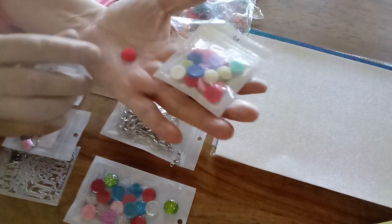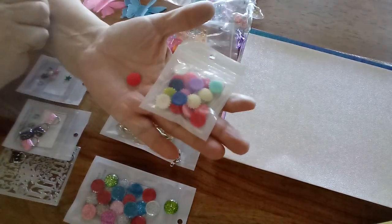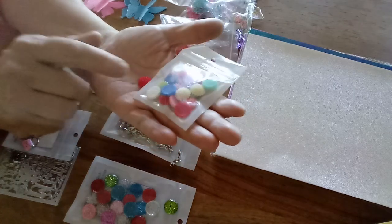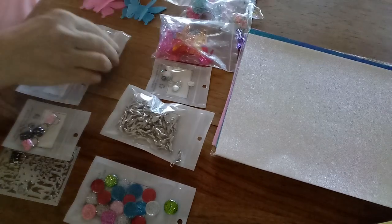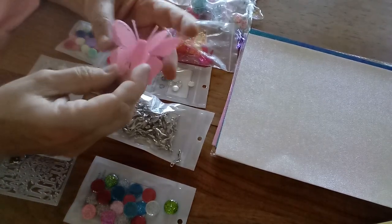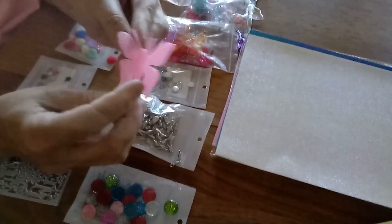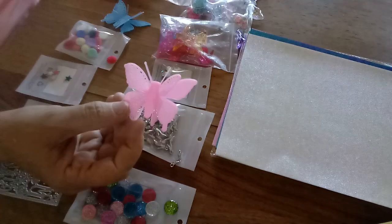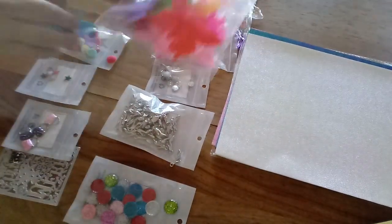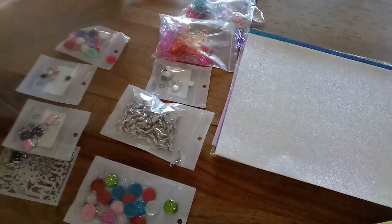I got these little resin flatbacks — there are 20 in this pack. They're shaped like a flower and look at all the pretty colors. I really like those. I also got these fun butterflies made of some form of plastic — they'd be great for refrigerator magnets or something like that. There were 20 in the bag with really fun colors.